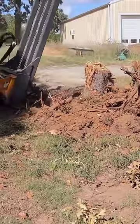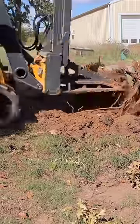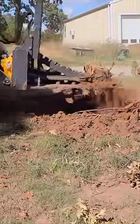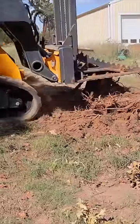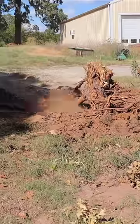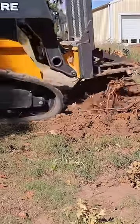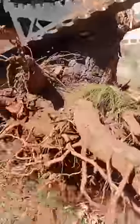This entire process took five minutes, which means the footage is playing at five times speed to fit the video into one minute. Pretty rewarding when it finally pops out. This is the end of the tree.